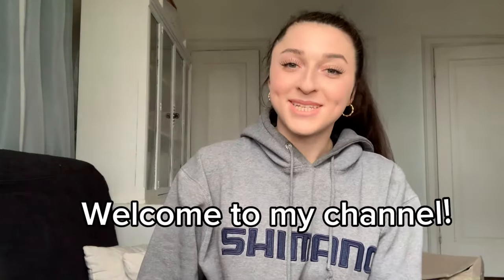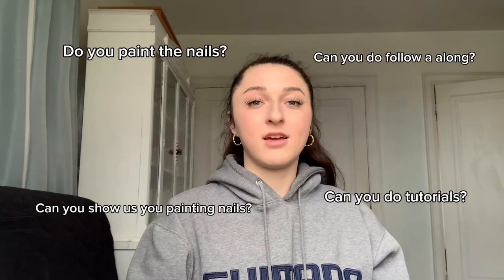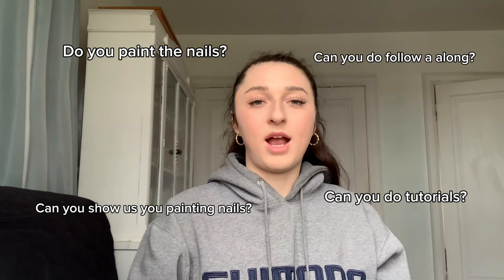Hi everyone, welcome or welcome back to my YouTube channel. My name is Trulee and I'm the owner of Love My Nails. This is my very first YouTube video — I usually do YouTube Shorts, but I've gained a lot of followers recently and a lot of questions were asking whether I actually paint the nails. Yeah, I actually do and I want to show you guys, so let's go on with the video.